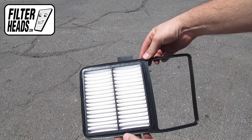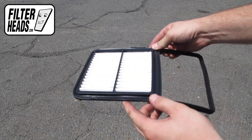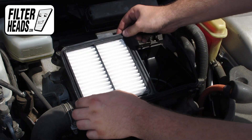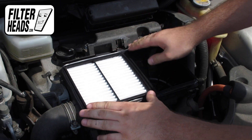Install your new AF3983 filter into the housing. It can only be installed with the housing in one orientation. Make sure the rubber seal is fully depressed into the housing.